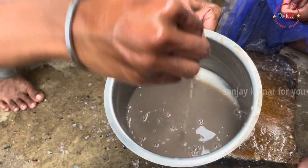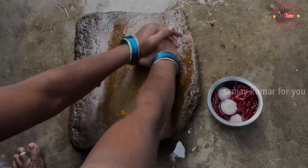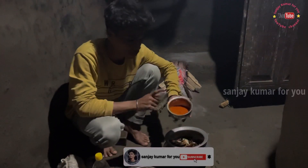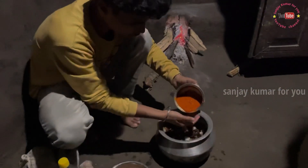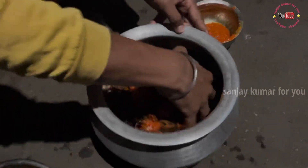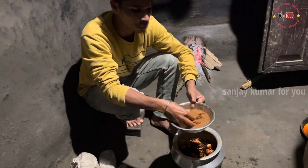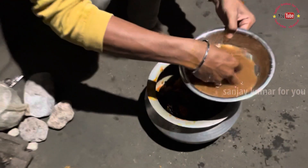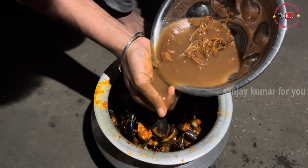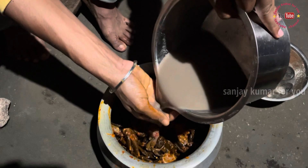I will not eat this, but I will not eat the juice because of the seeds — they will be less. If we want the juice, I will not eat this. Guys, I will take a bowl with the taste of the sauce. I will take a bowl with the juice and the sauce.